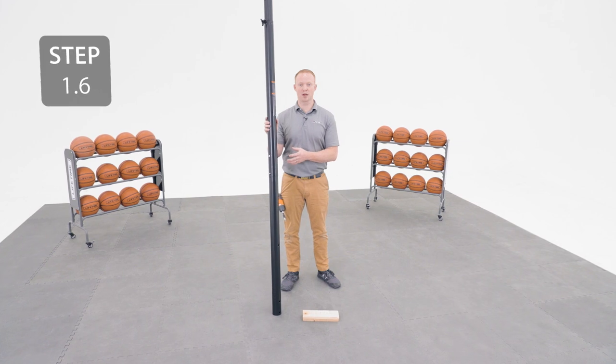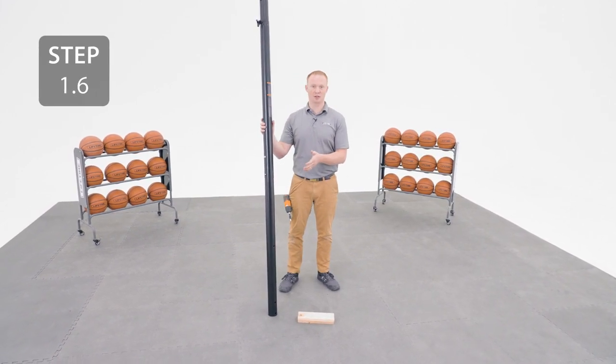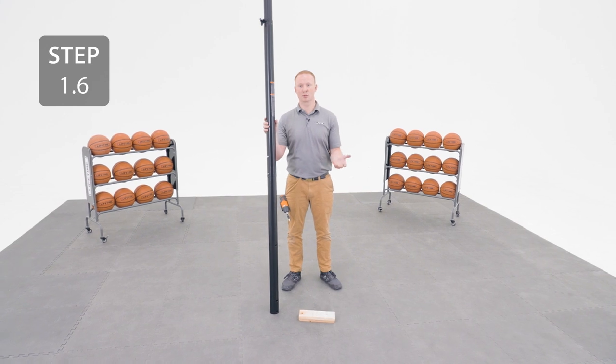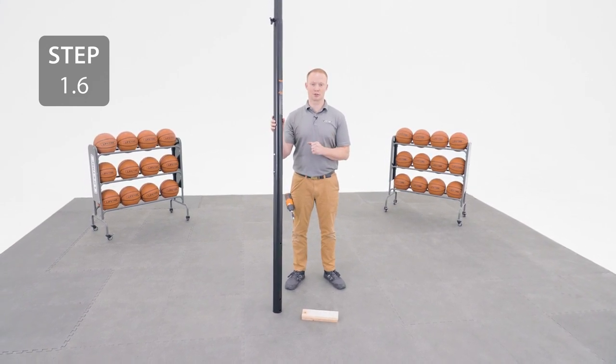It's crucial that you complete the previous steps properly because the next step is irreversible. We're going to seat the poles together by striking the bottom pole on a piece of scrap wood or cardboard 5 or 6 times. You're going to need to use some force, so be sure not to hit your toes.